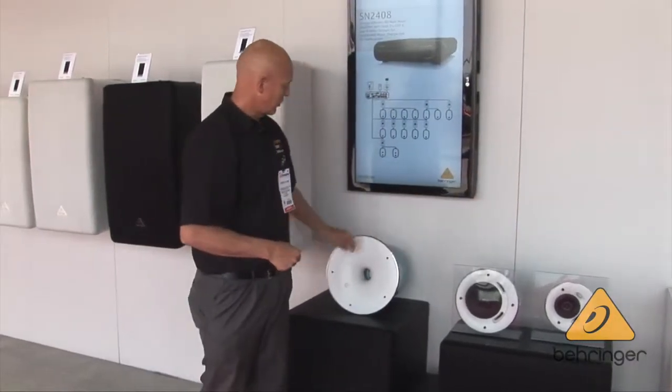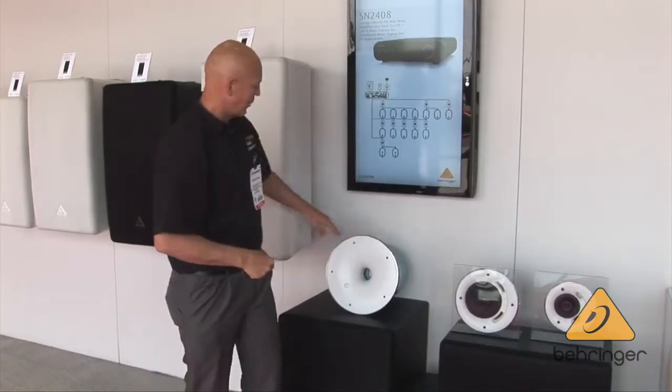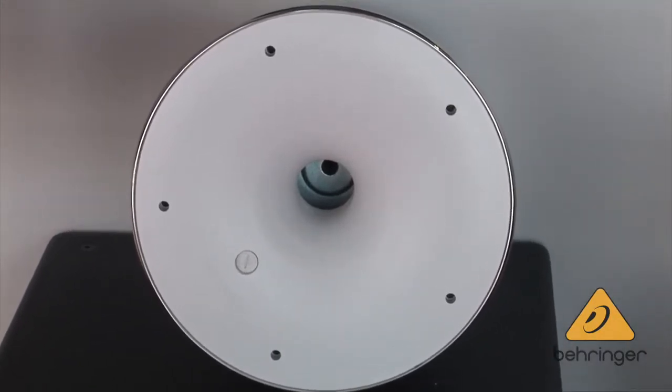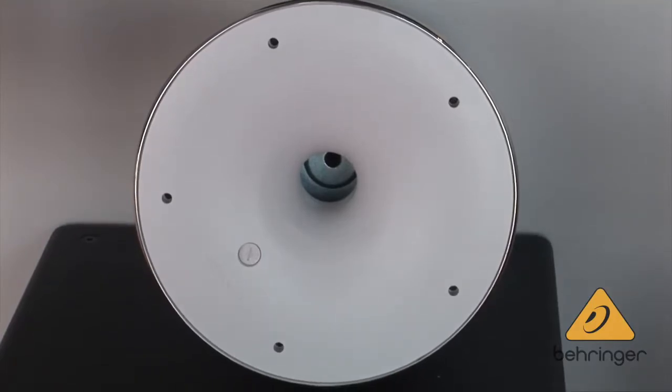To augment any of these systems with a bit of sub bass — perhaps even on the same 70 volt line — we have the ST208S. This is an eight inch band pass subwoofer. Tap selection here goes up to 80 watts with an internal transformer.